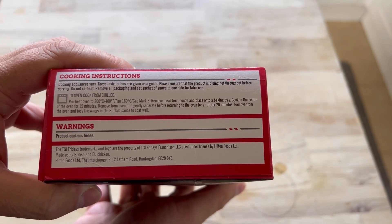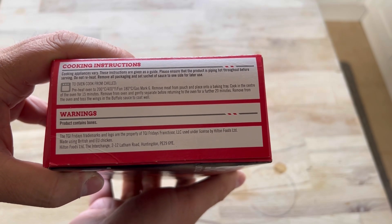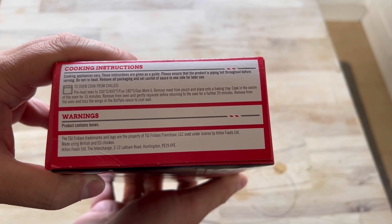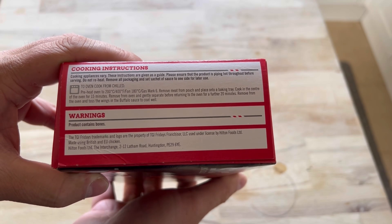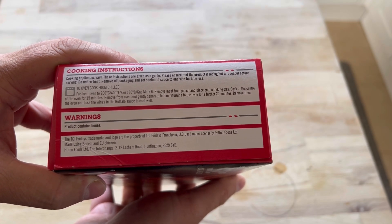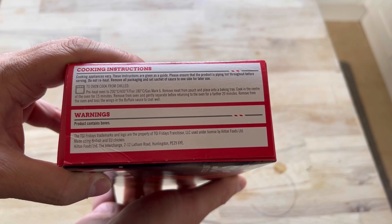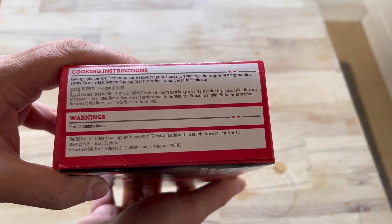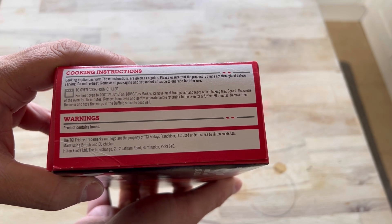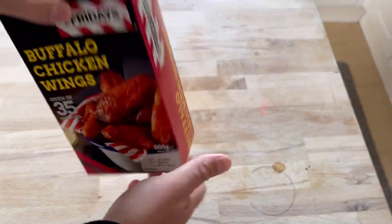Cook from chilled. Preheat oven to 200 degrees centigrade, fan oven 180 — already on that. Remove from the pouch, place in a baking tray, cook in the center of the oven for 15 minutes, then remove and gently separate before returning to the oven for a further 20. Then remove from the oven and toss the wings in some buffalo sauce, coat well. What do you do after that? Oh, then you just eat them. Okay, that makes sense.